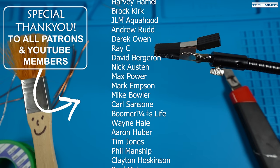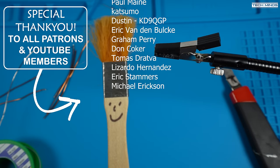Anyway, until the next video, take care, stay safe, thanks for watching, and I'll see you guys in the next video.